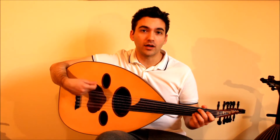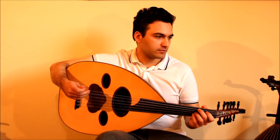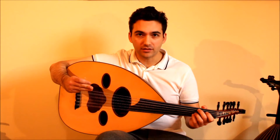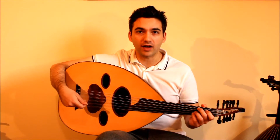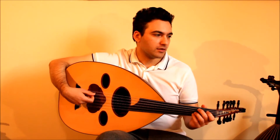For this exercise play down, up, down, up all the way through. The time signature is 2/4 and it's 16th notes all the way through, so it can be played very fast. Play it slowly to begin with, and if you can get it faster that's great, but it's pretty challenging.